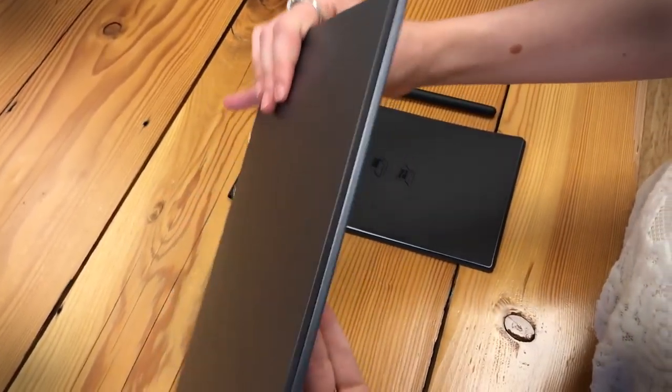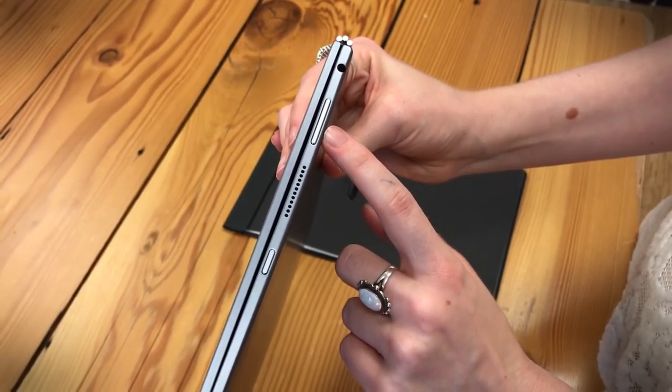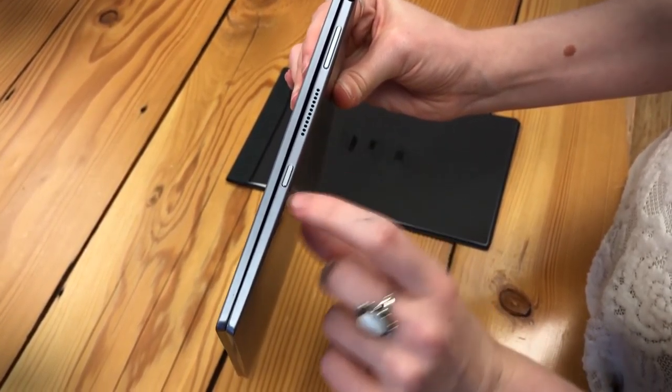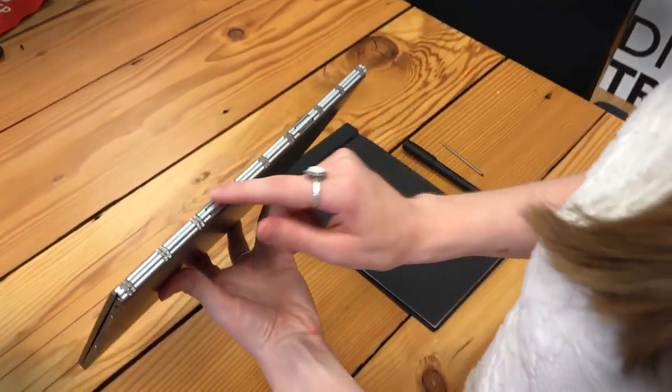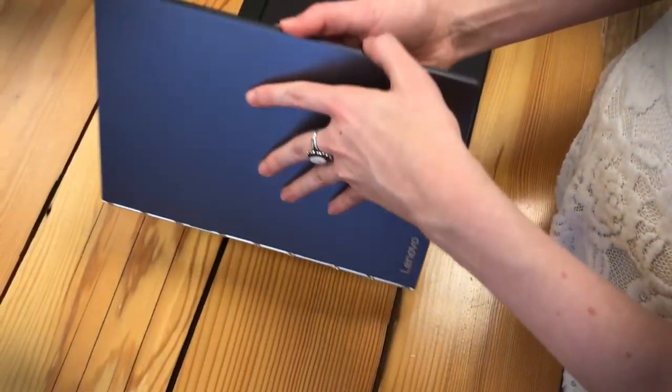On the other side we have the headphone jack, the up and down volume buttons, a speaker, and the power button. You can see Lenovo's trademark Yoga Hinge here that they have on a lot of their laptops, and it's crossing over nicely to the Lenovo Yoga Book.